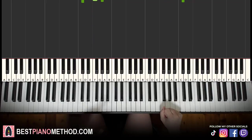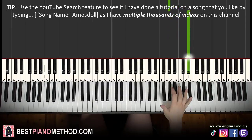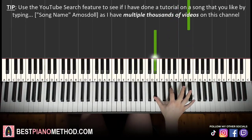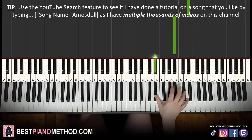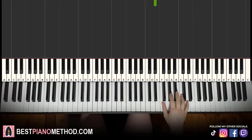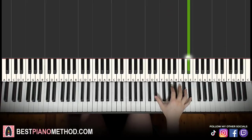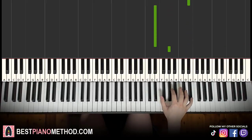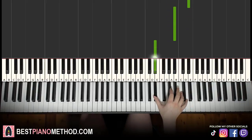Once you get the first part, let's move on to the second part. Right hand continues: C, B flat, A flat up to the higher E flat, then octave below E flat, and then up to A flat twice, up to the higher E flat, down to B flat, and then down to E flat. That's it for the right hand for the second part. Let's do it again: C, B flat, A flat up to E flat, then octave below E flat, up to A flat two times, up to the higher E flat, down to B flat, down to E flat.